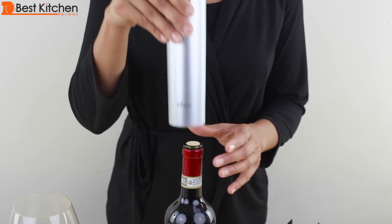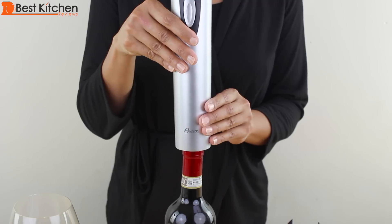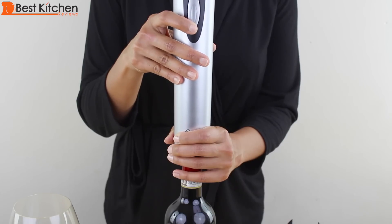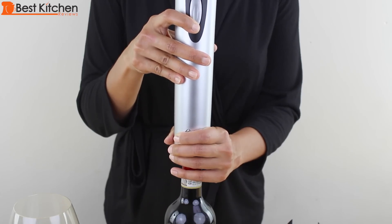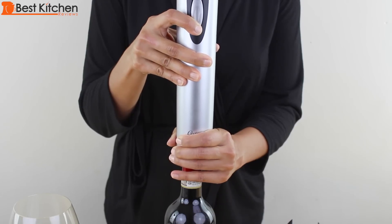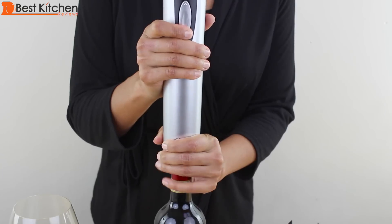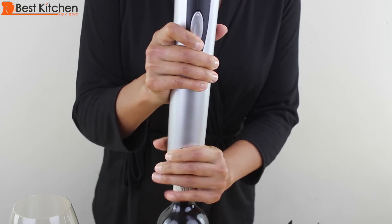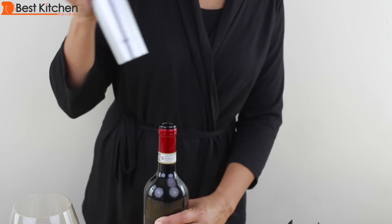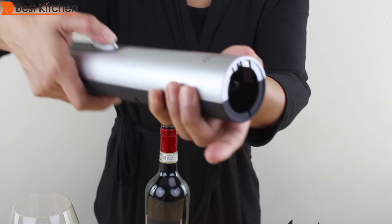Put the opener on top of the bottle. Make sure it's straight — don't hold the opener at an angle to the bottle. Hold the opener firmly and press the lower part of the switch. That was a fail. The cork is in there — press the upper part of the button to remove the cork.